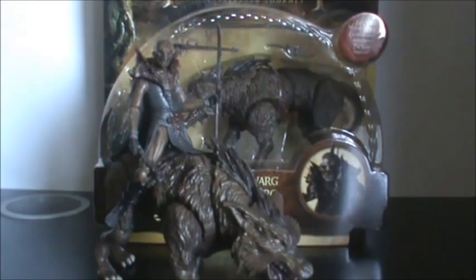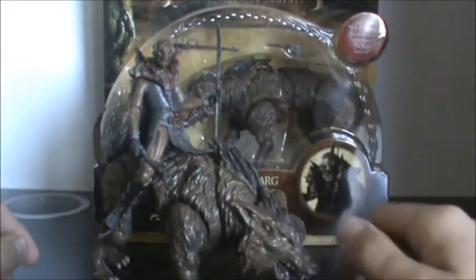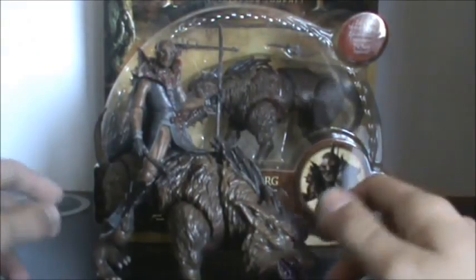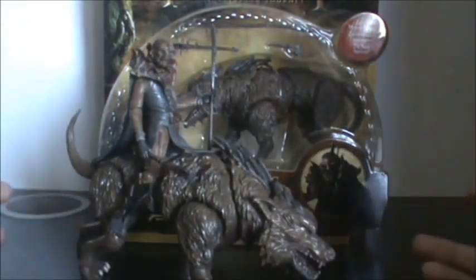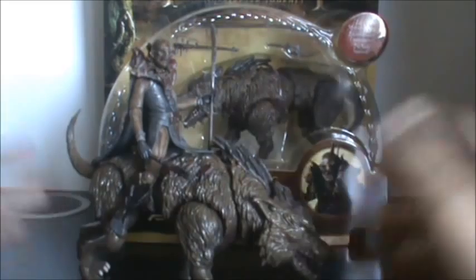Hello everyone and welcome back to another Hobbit and an Unexpected Journey action figure review. Today we're taking a look at one of the coolest sets to come out so far — the beast pack of Thimble the Hunter and Warg. This set is just absolutely amazing. I knew I was going to love this as soon as I saw the picture. What an amazing set.